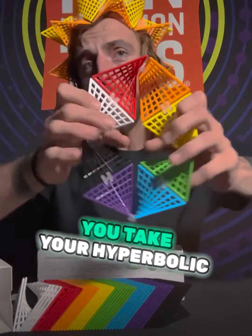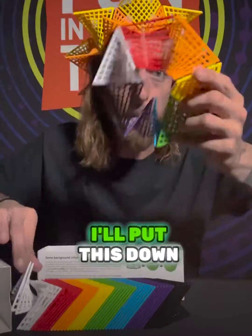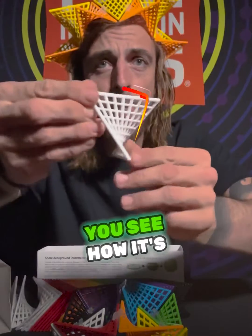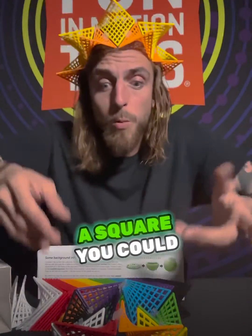The way this works is you take your hyperbolic paraboloids, which is basically just like a twisted square. Look at this tile — you see how it's basically just like a square that got twisted in two ways. So anything you can build with a square, you could build with these.